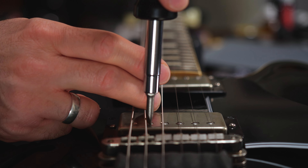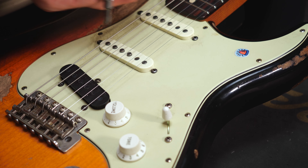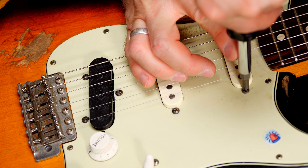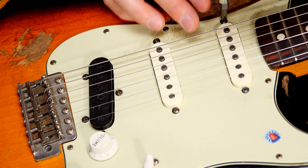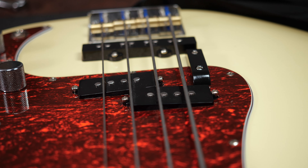Now what about pickups without adjustable pole pieces? You'll find these kinds of pickups on most basses, Teles, Strats, Jazzmasters, etc. Begin the same way by balancing out the pickups. Then there's only one more thing you can do on these kind of pickups: adjust the volume of the highest and the lowest string with the pickup mounting screw. You'll end up having a flat pickup angle on Teles, Jazzmasters and most basses, and you'll have to slightly tilt the pickups on Strats and P-basses that have vintage style pole pieces.